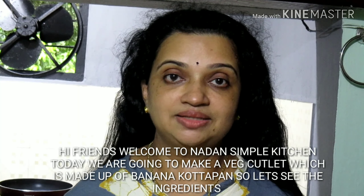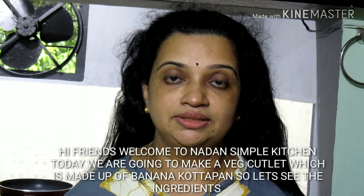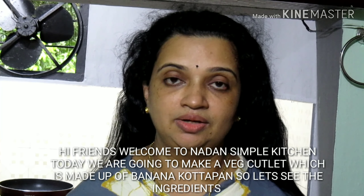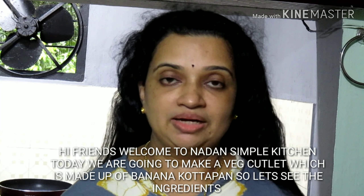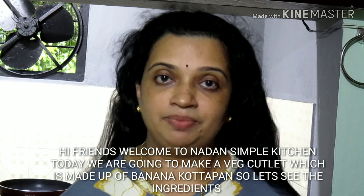Hi friends. Welcome to Simple Kitchen. I'm going to make a veggie cutlet. It's about a cutlet and I'll be telling you about this.